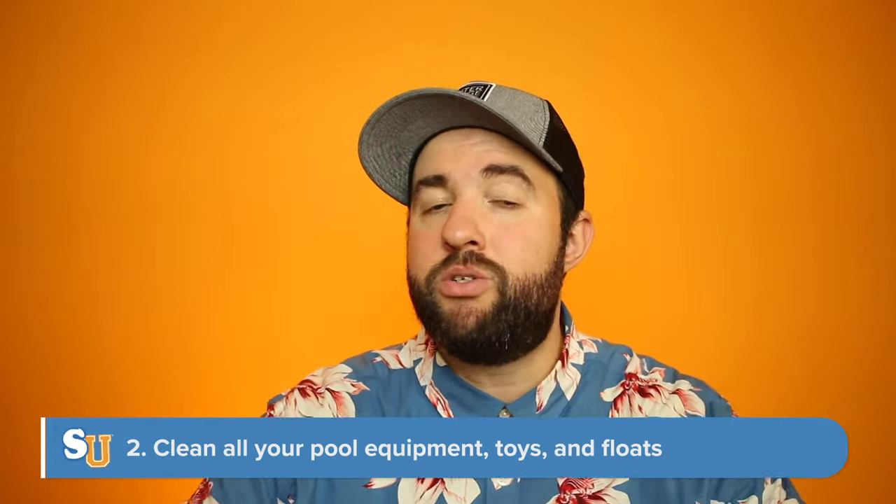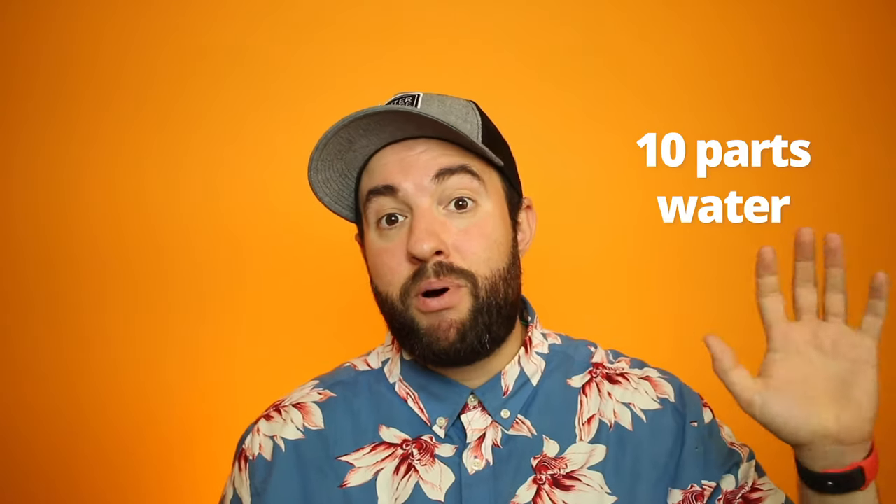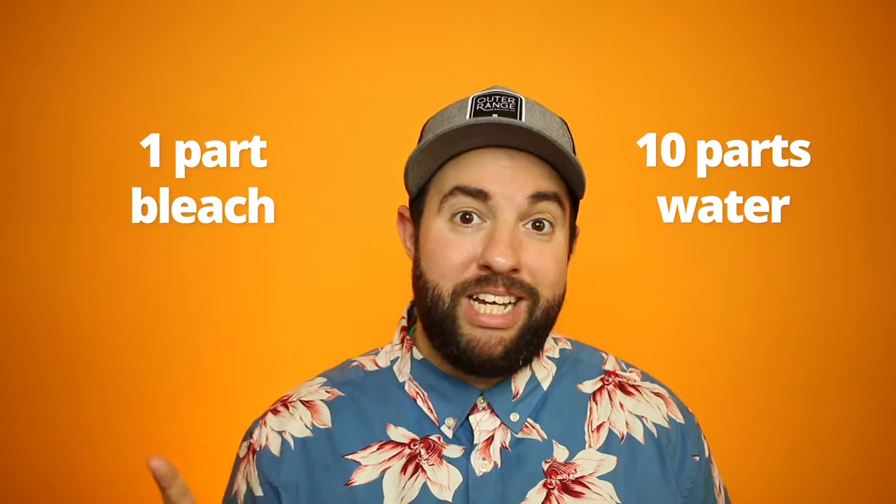Next, we're going to clean all of your pool equipment — floats, beach balls, anything that's going to be introduced into the pool. Everything needs to be completely sanitized using bleach or a bleach-based disinfectant. Clorox makes a multi-purpose spray with bleach that works really well. If you don't have that, mix 10 parts water to one part bleach, put that in a spray bottle, spray down your equipment, wipe it down, spray your pool toys and floats. That way we've protected the pool from getting mustard algae reintroduced.